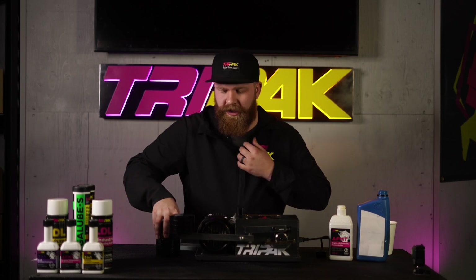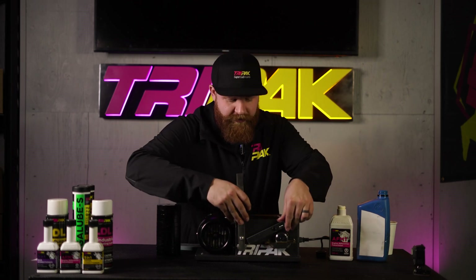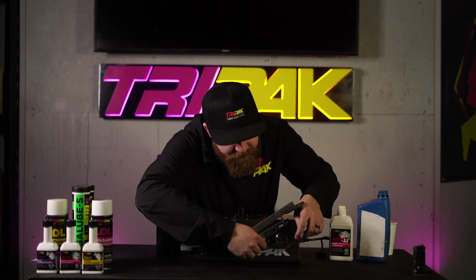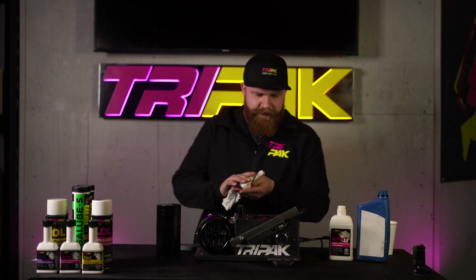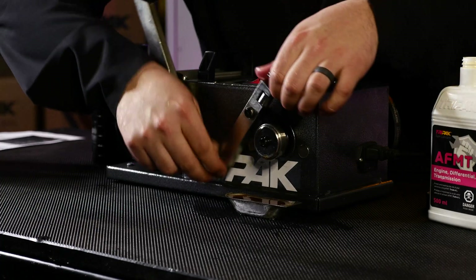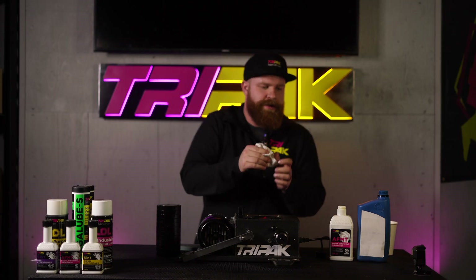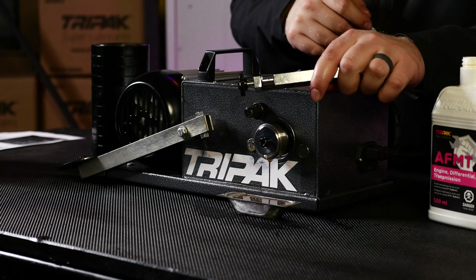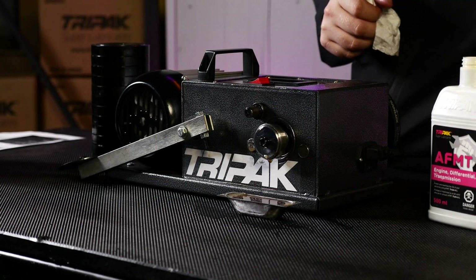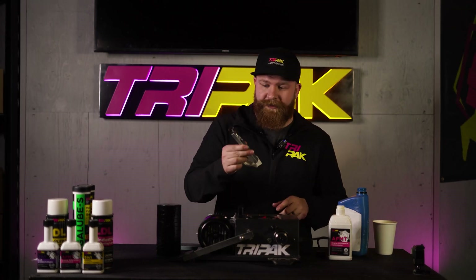Let's take the weights off now and have a look at it, comparing it to what we saw before. As you can see here, there's very little mark — next to nothing. You can kind of feel it, but not really. So, that's how that works.